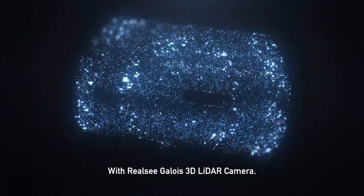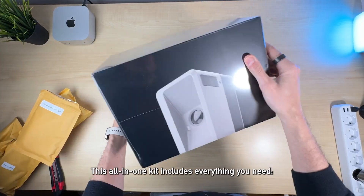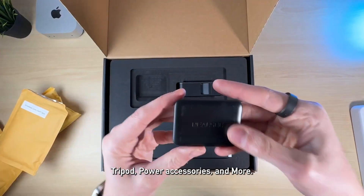With the RealC Galois 3D LiDAR camera, you will get high-resolution point clouds for precise measurements and 3D modeling. This all-in-one kit includes everything you need: the Galois M2 camera, a backpack, tripod, power accessories, and more.